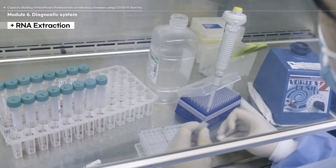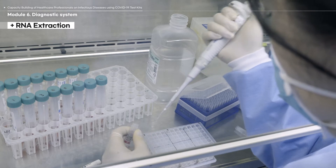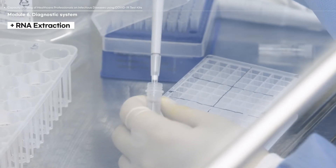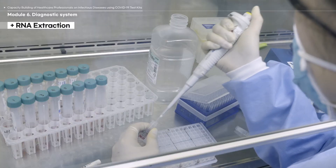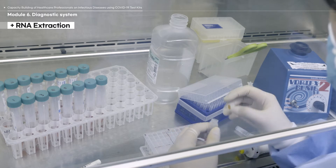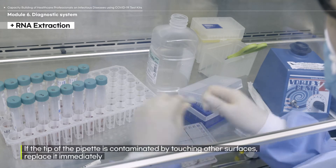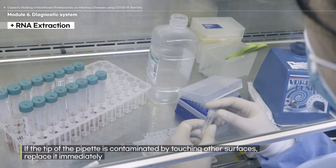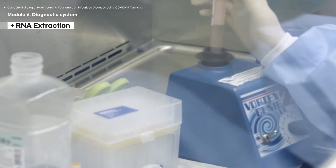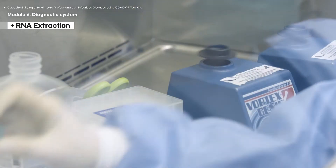Dispense the reagents into the designated RNA extraction container according to the number of samples. Change the pipette tips in between adding each reagent. If the tip of the pipette is contaminated by touching other surfaces, replace it immediately. Vortex the solution to thoroughly mix the reagents.